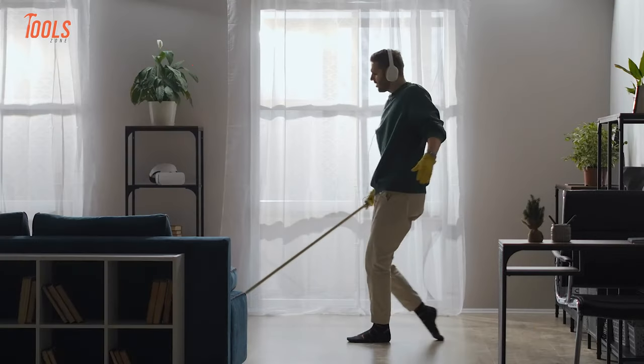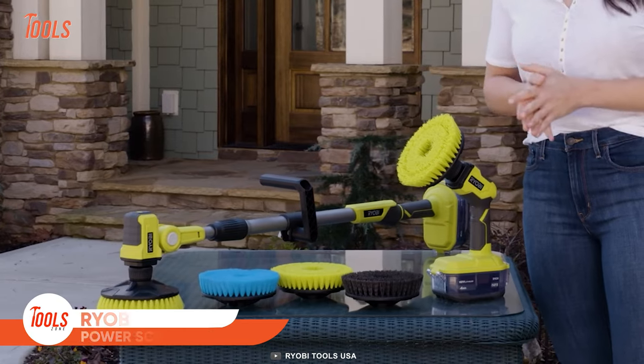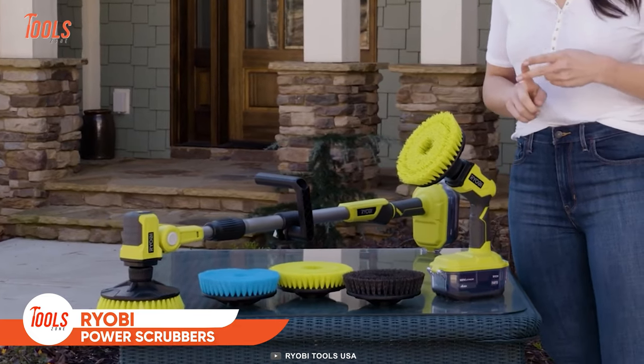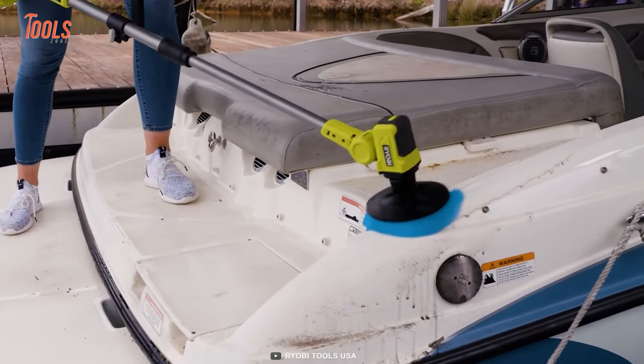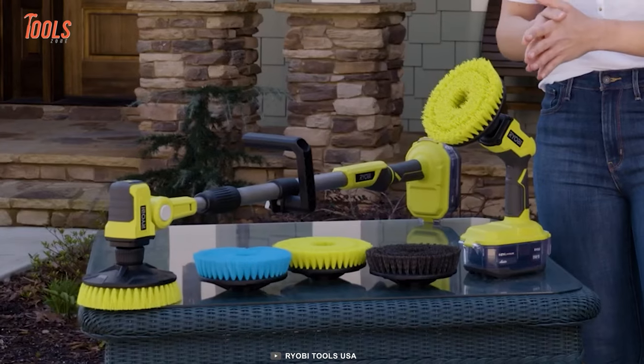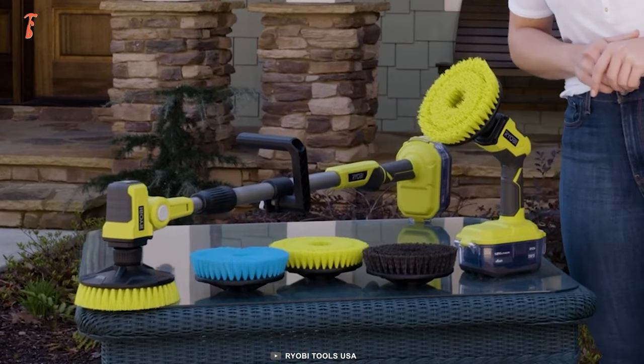Tackling multiple cleaning projects with a single tool? It's a total blessing. That's why RYOBI designed their most powerful handheld scrubbing tools to power through the toughest stains in seconds. It all happens with just a push of a button. This handy power scrubber lets you get the desired cleaning efficiency with its interchangeable brushes.